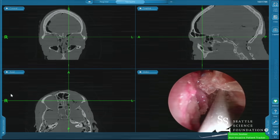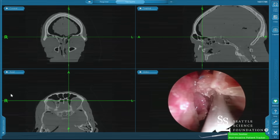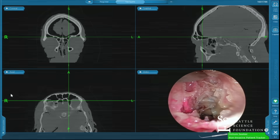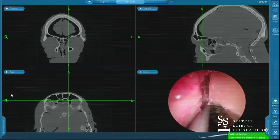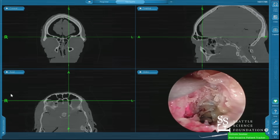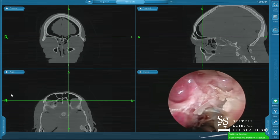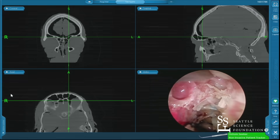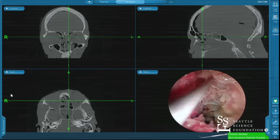I wanted to show you this superorbital ethmoid here. You can see I'm in this superorbital ethmoid cell. Rick showed you that before when he was ballooning — he opened up anteriorly, but this is the superorbital ethmoid cell posteriorly. Just like I showed you in the lecture, this is always going to be posterior and lateral to your actual true frontal sinus opening.